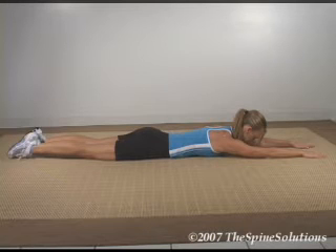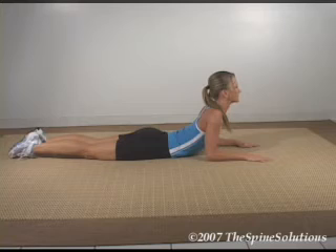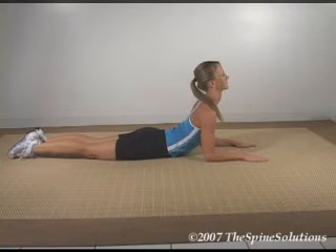Start by lying flat on the floor with your arms out over your head. Slide the hands towards the chest and arch the back as far up as possible by pushing off the elbows. Be very cautious not to elevate the pelvis off the floor — contact with the floor must be maintained at all times.